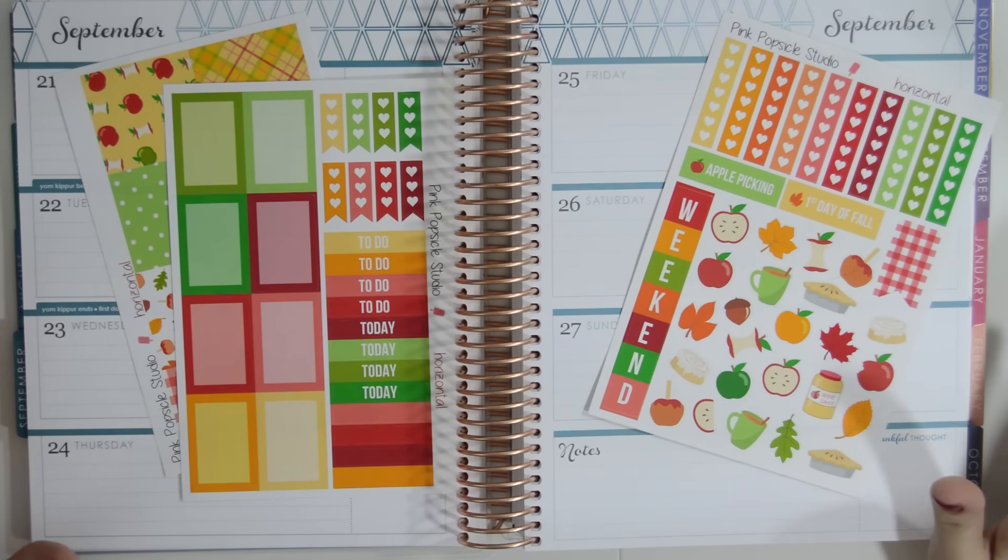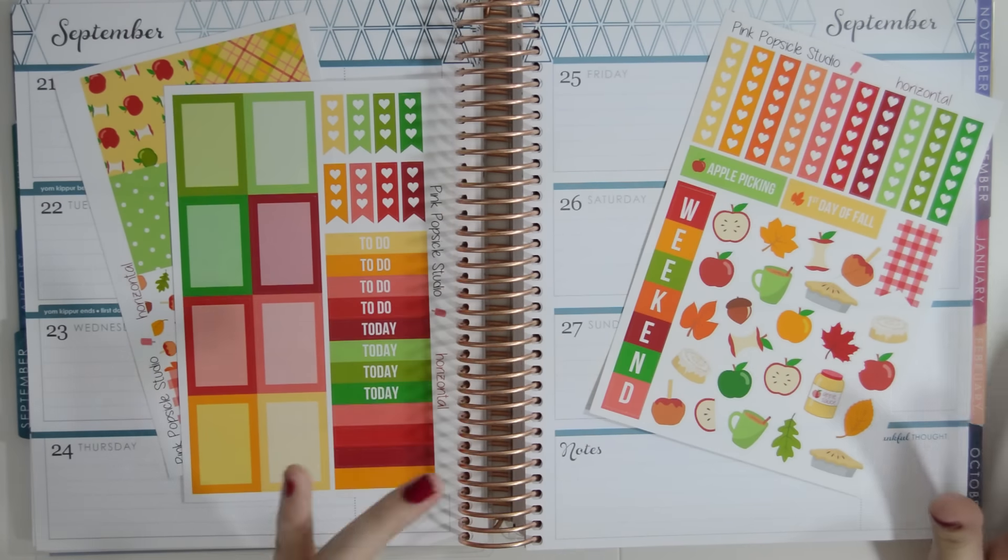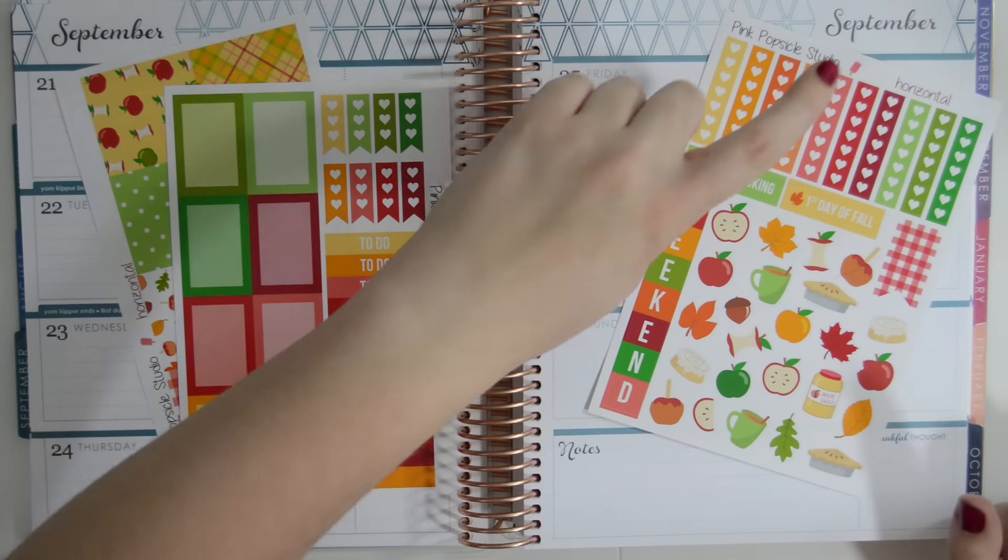Hey guys, welcome back to my channel. Today we're doing another plan with me video and this one is actually in my horizontal 18 month planner.